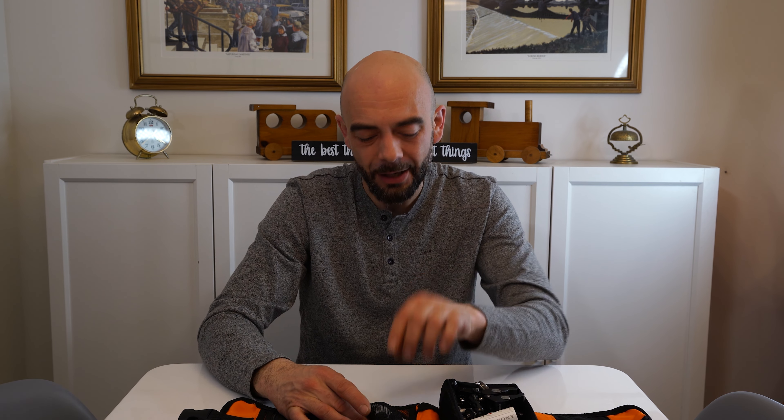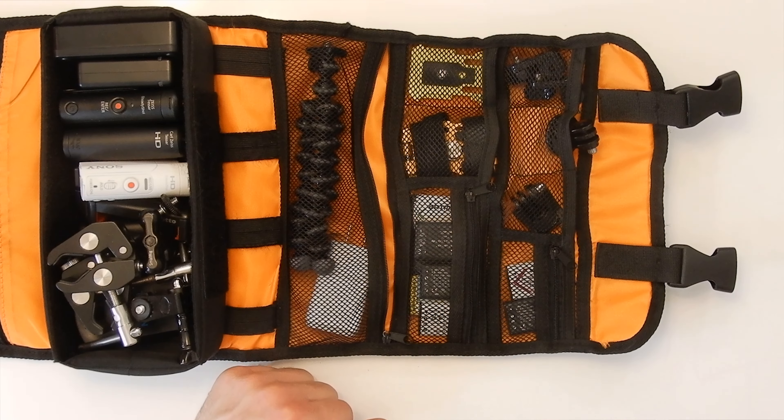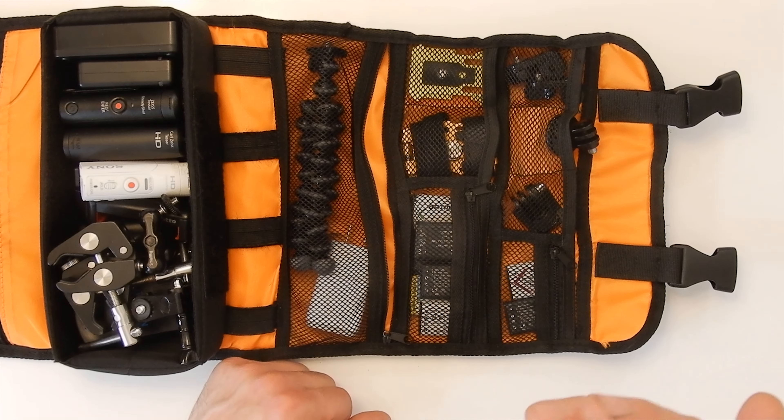One thing that's actually out of the kit right now is a USB cable — that's usually in here with a power supply. The reason it's not here is one's attached to my portable battery, which I use to charge these batteries. But it's always great to have a USB cable in here; I use a multi-end one with USB-C, iPhone, and USB-B, so it's three connectors in one. I'll put a link in the description below for that.